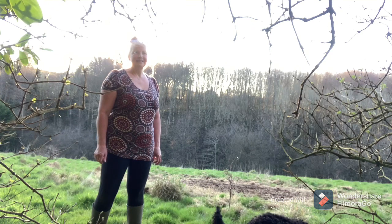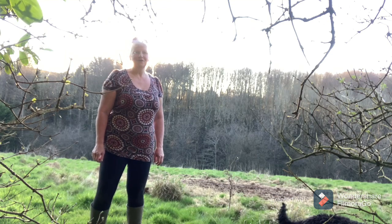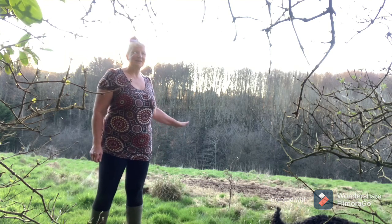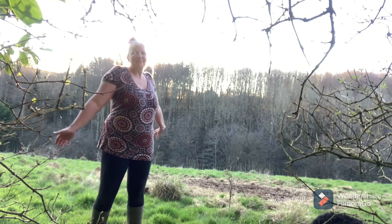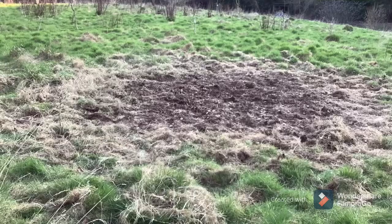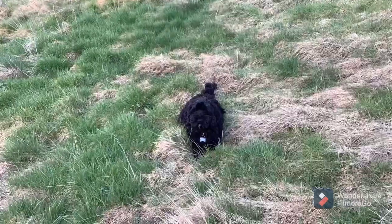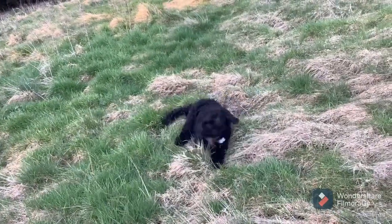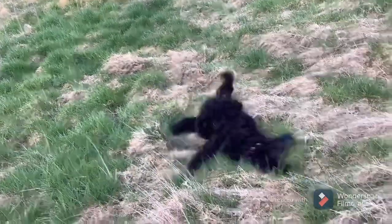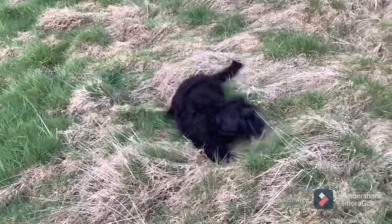I'll keep an eye on it over the next year just to make sure nothing starts popping up from something I might have just missed, or a root I didn't quite get out. But I'm pretty confident I've cleared everything, and this area is going to be clear of brambles forever, as long as I don't let anything start growing there again. My lovely cleared patch of ground, ready to plant something much nicer - maybe a fruit tree would like it here. The dog's been having a lovely happy day too while I've been busy clearing brambles. Bye for now, and make sure you keep having fun too.